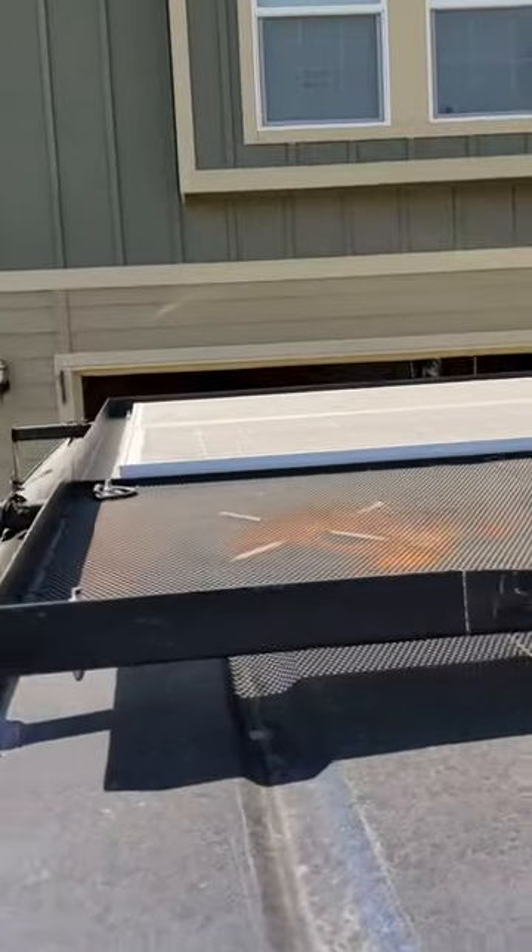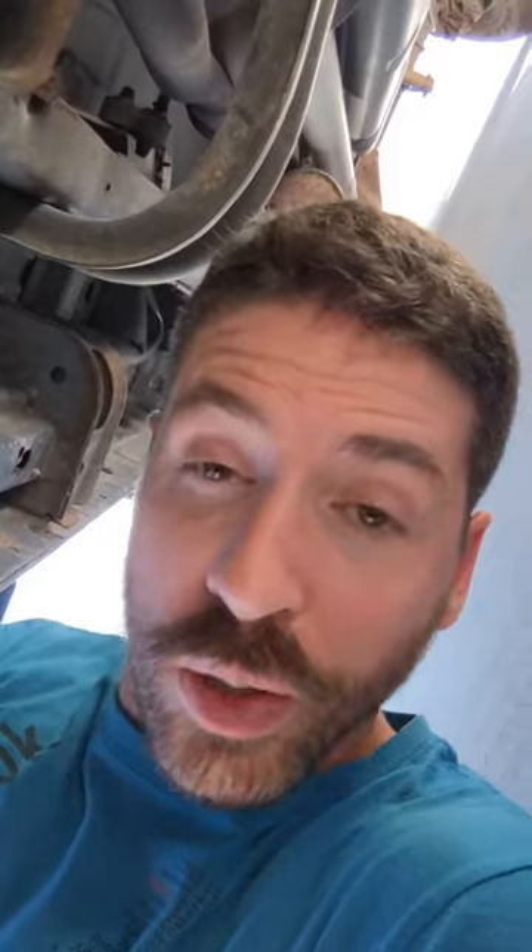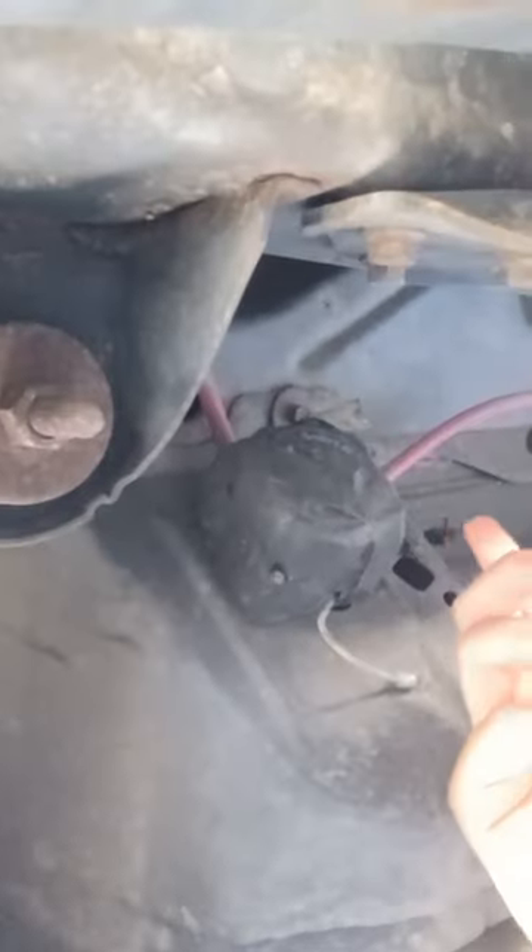We have 200 watts of solar on the roof that charges the batteries. The two batteries are also charged from the alternator. This module automatically disconnects those batteries if the voltage drops below a certain level, so if we start to drain the RV batteries too far, it will disconnect them so we don't also drain our starter battery.